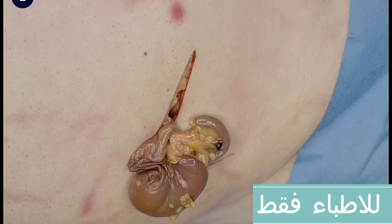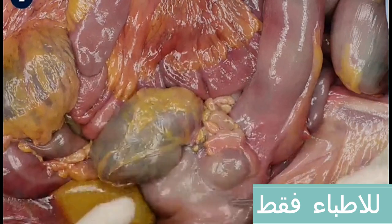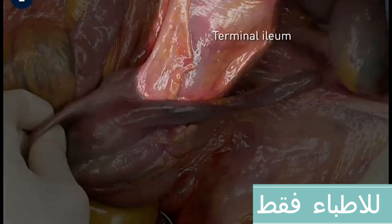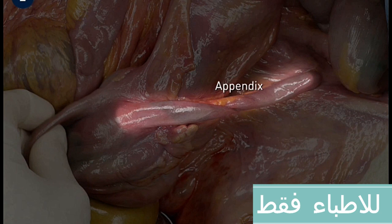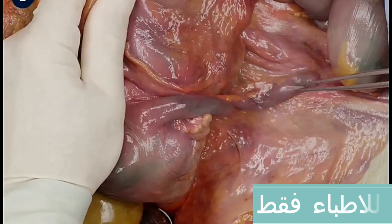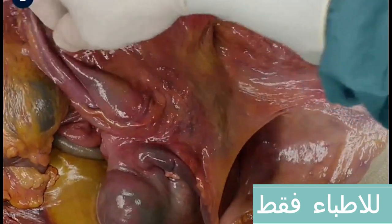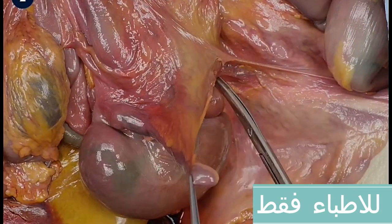For educational purposes, the abdominal wall will be removed. In an overview, the cecum with the terminal ileum are visible. When these are lifted, the appendix becomes visible as well. The terminal ileum, the cecum, and the appendix are identified. The fixations of the cecum to the retroperitoneum are seen, which have to be transected for proper mobilization of the cecum through the abdominal incision.